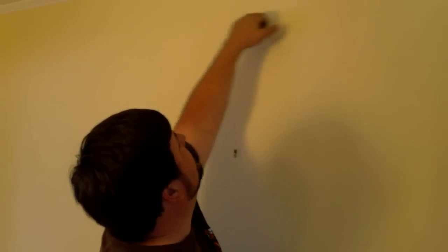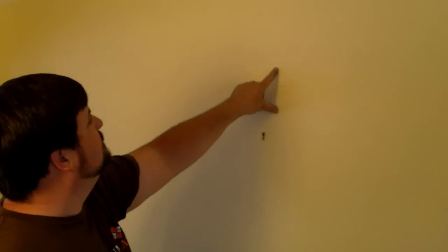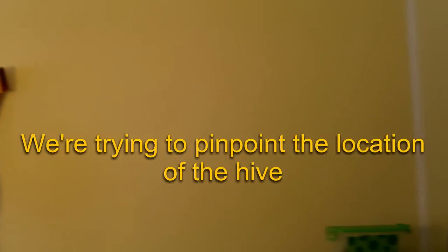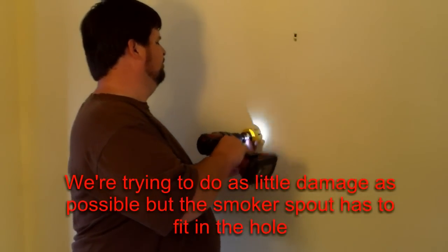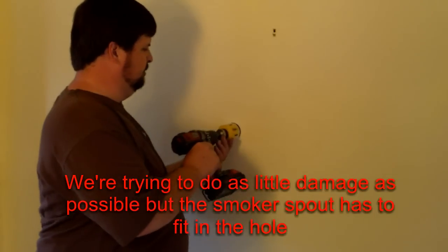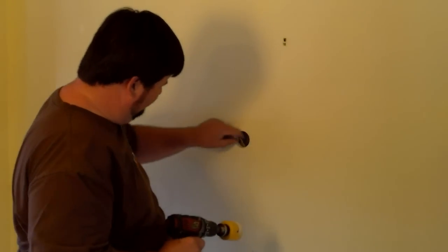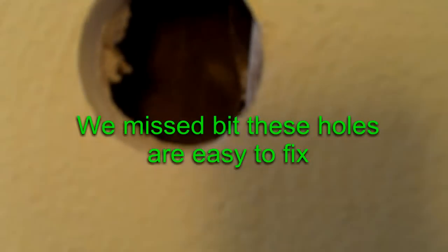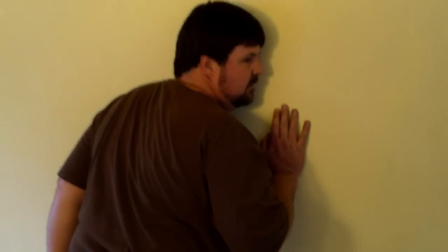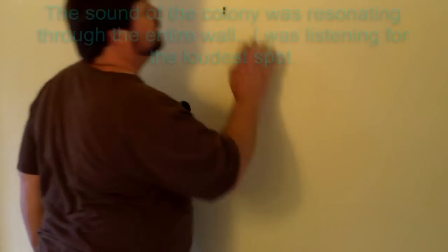Grab your laser. I measure five feet from the outside corner. There's a stud right there and a wall cavity here. You've got five feet on the outside, so you've got a brick veneer and everything to consider.